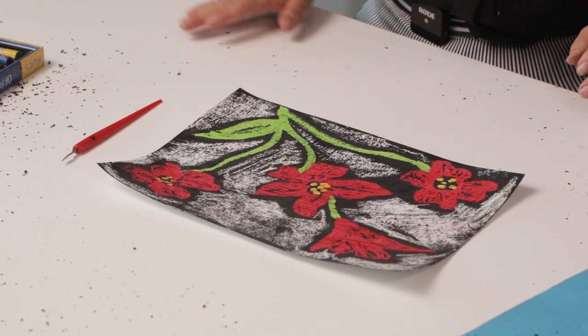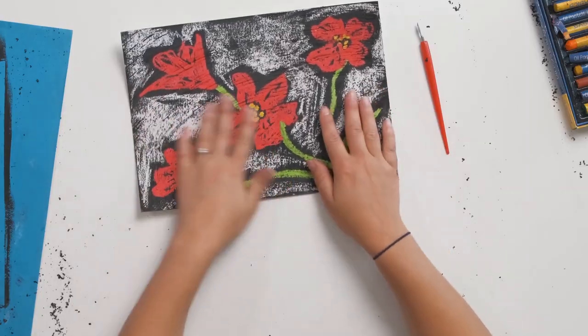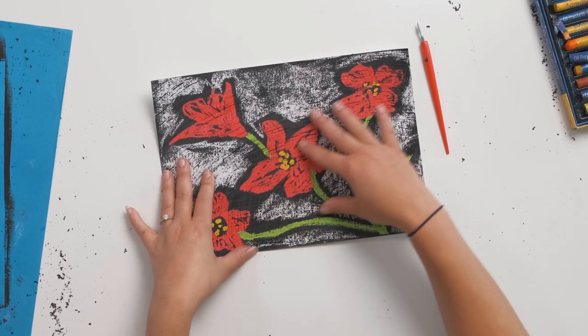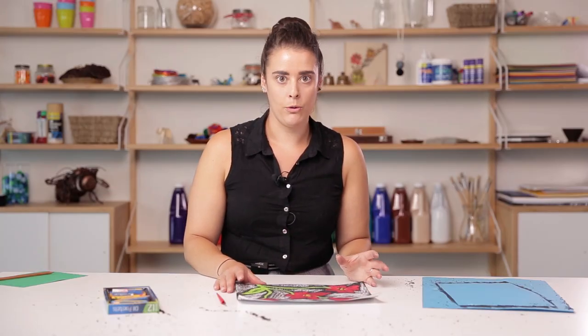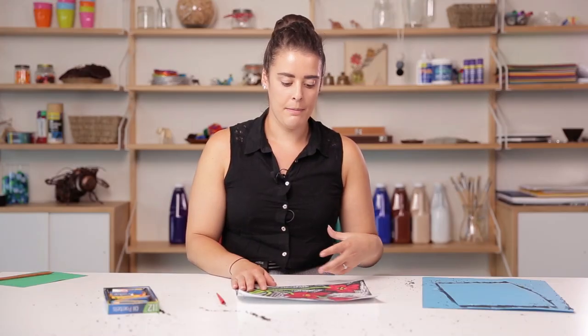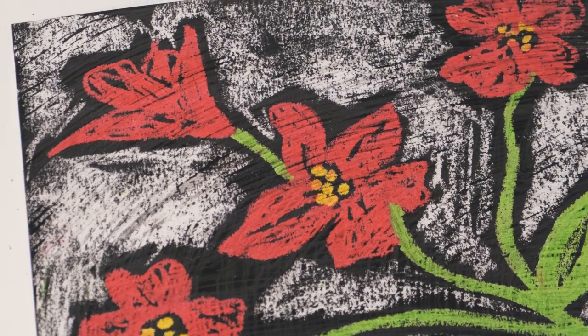Now that we've finished scratching back, there's some black residue from the paint but it's all dry so it shouldn't stick to your table — a cloth will wipe that away quite easily. You can see that our image has a lot of really nice texture in the background, and the negative space that we left — which was the white paper — is now black, creating that outline around the flowers. It's created a really nice bold look. This technique gives the work an almost print-like quality, which really brings out the intensity of the color from the oil pastel. That's all for this week, we'll see you next time.